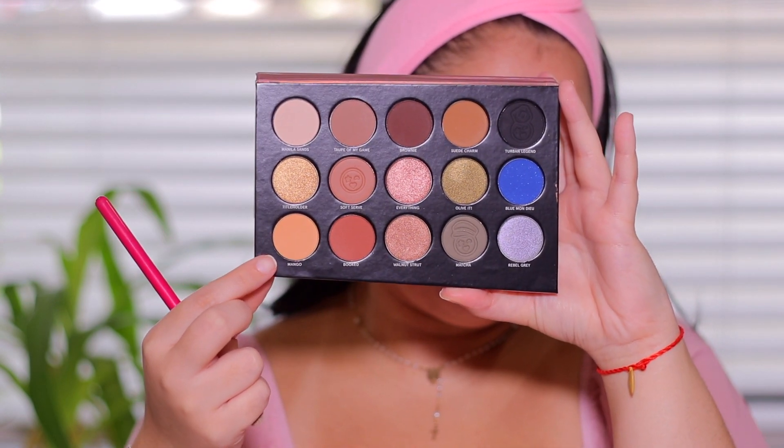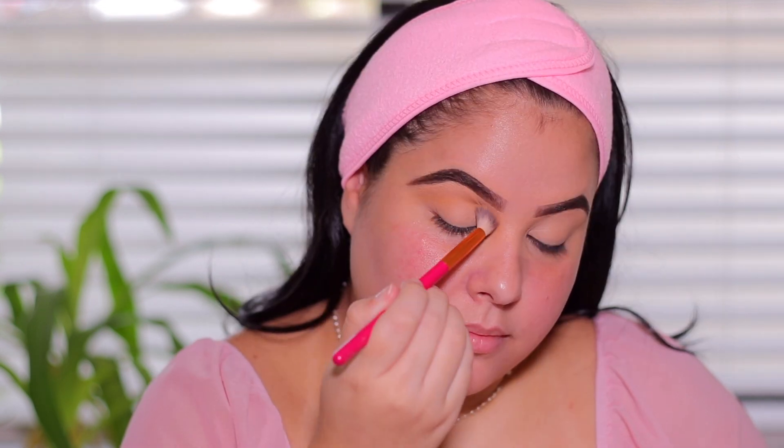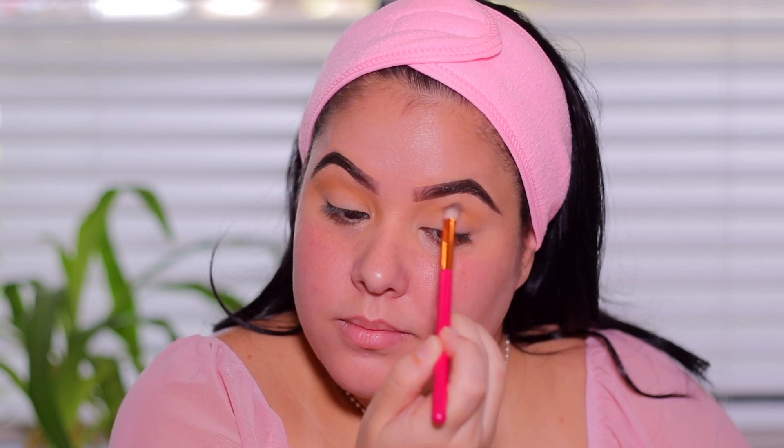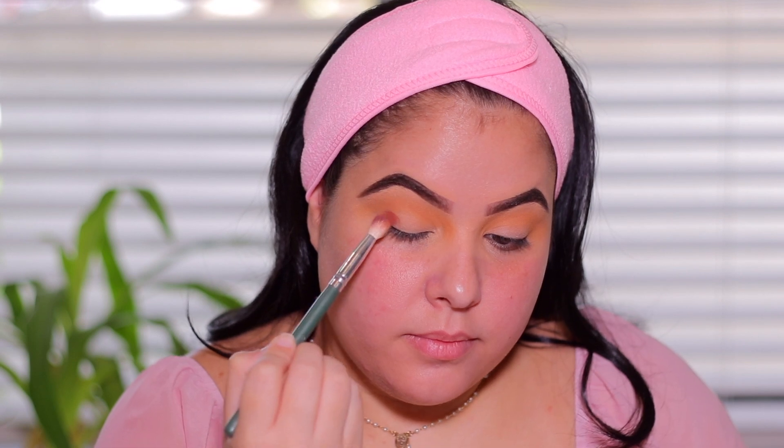I'm also going to apply the concealer in the inner corner of the eyes because I do tend to get some darkness there, and then I'm just going to blend that out using a beauty sponge. Going into the Visionary Palette from One/Size Beauty by Patrick Starrr, I am going to take the shade Mango and apply this to my crease as my transition shade. Mango is a matte peachy shade that is going to make blending perfection.